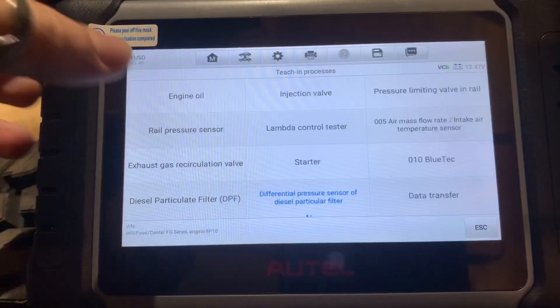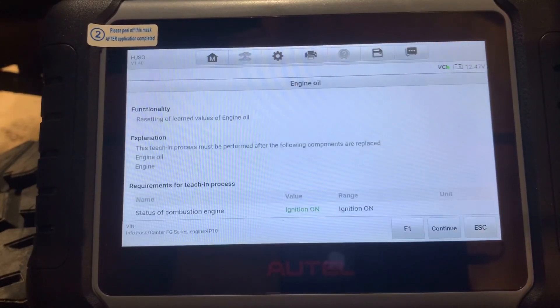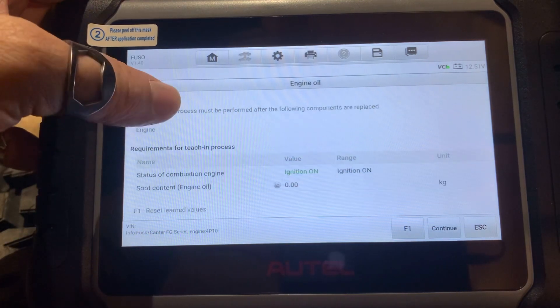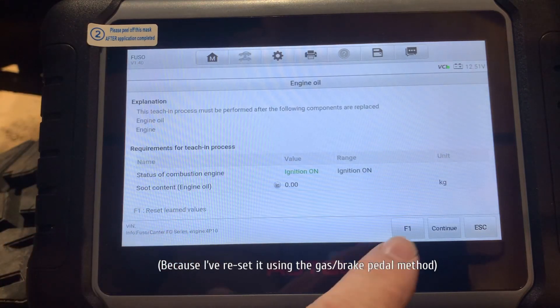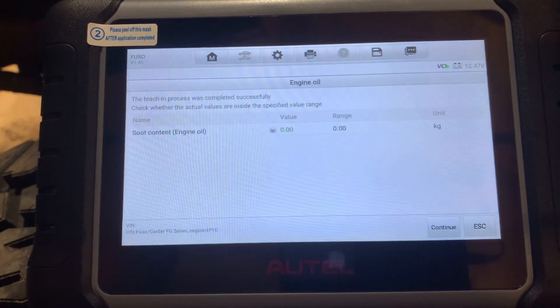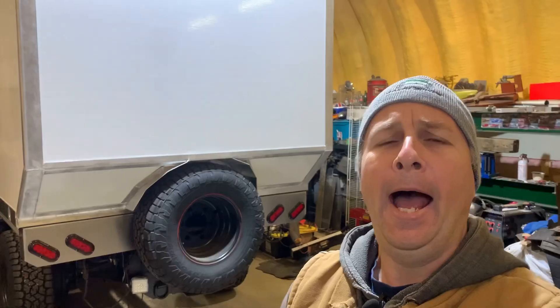Just changed your engine oil and don't want to have to remember how to step on the brake for 12 seconds, then press the gas for three, then turn the signals on and off and step on the brake again? Why don't we just do it using this? Engine oil — reset learned values of engine oil, performed after engine oil replacement. Ignition on, soot content 0, hit F1, reset learned values. The ECM reboots. How easy was that?